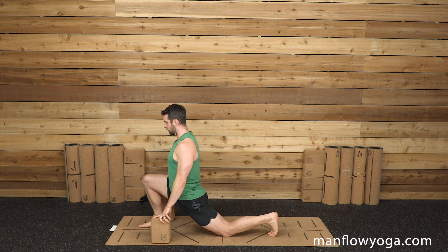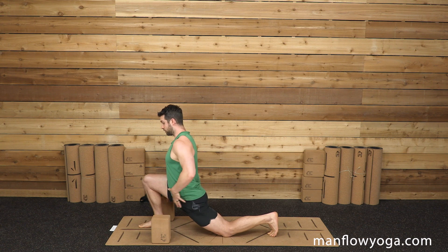As you're exhaling, you're allowing your hips to sink deeper into this, allowing the stretch to go a little bit deeper. You might not actually move deeper into this pose, especially if you're tight. But over time, and the longer you hold the pose, the easier it's going to be to open up.